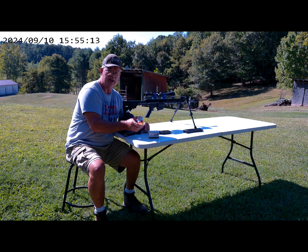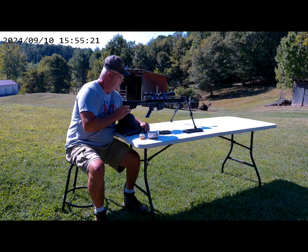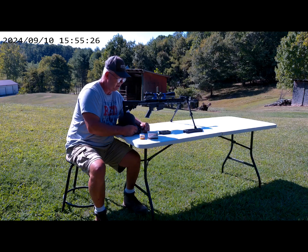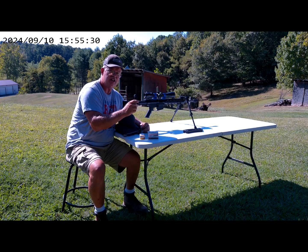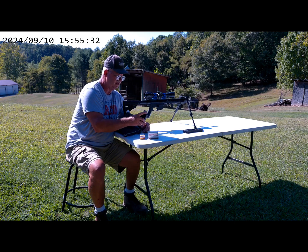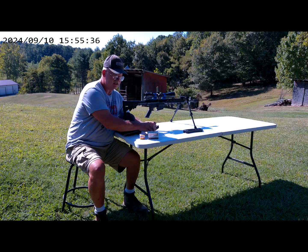I've got some new ammo — the Aguila .22s — I want to see how good they shoot. Then I've got my Winchester .22s. We're going to shoot at 50 yards, two groups of five shots each, with ten shots loaded up in the clip. The first five are the Winchesters and the second five are the Aguila.